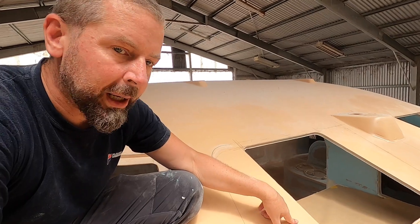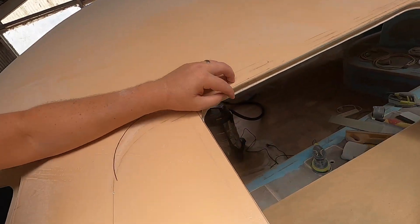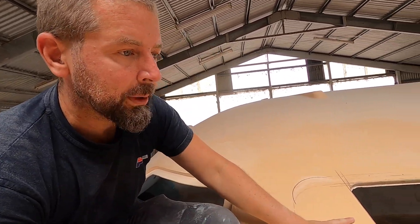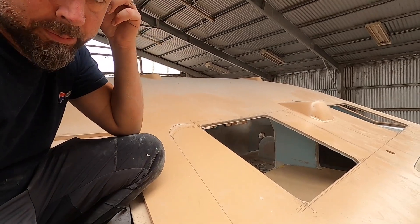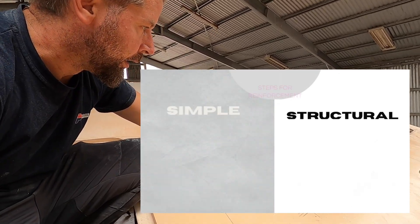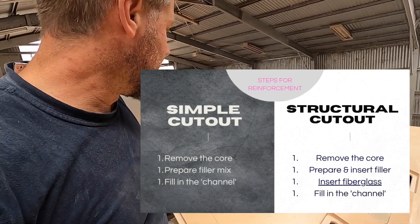When you're working with a balsa core sandwich like this and you cut a hole into it, you want to backfill with glass filler. So you decore — remove the core — and then fill that space with a bog, a filler. This is a pretty big flat surface and I'm not sure that's enough on its own. When you take big holes out of something that needs to be stiff, you need to add some stiffness back, and you do that by adding basically a frame inside — unidirectional glass all around and glued in. I think it might be necessary, so that's what I'm going to do.